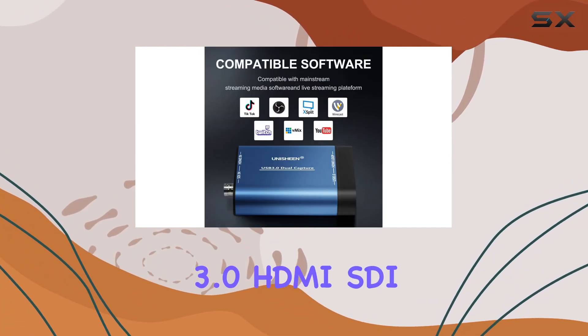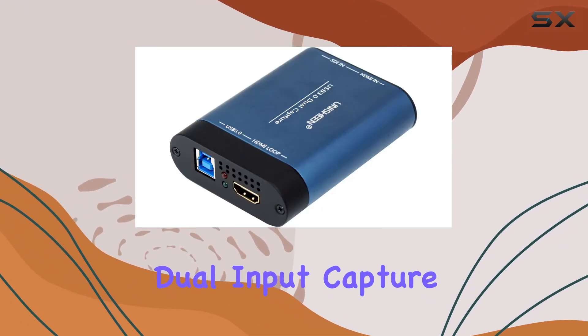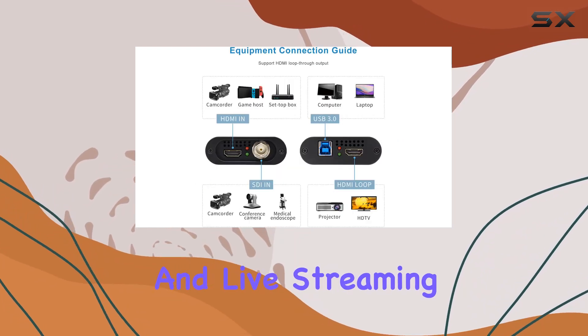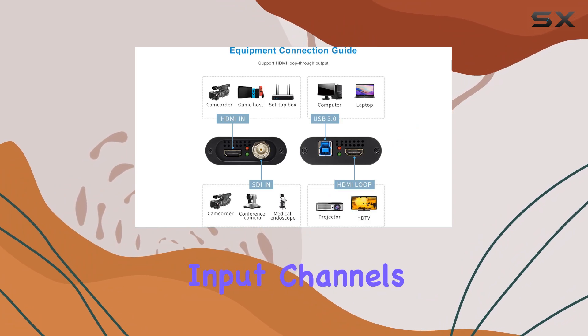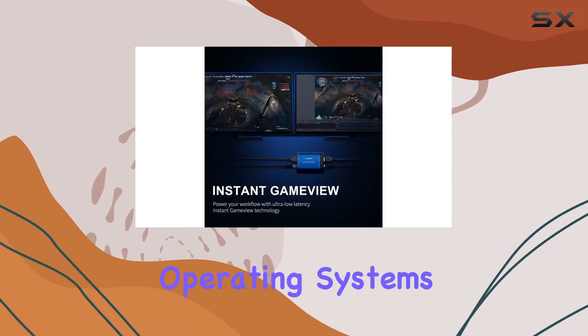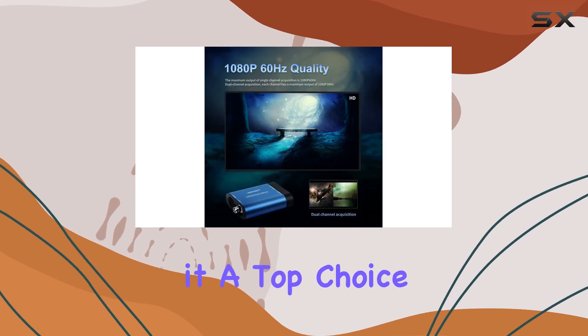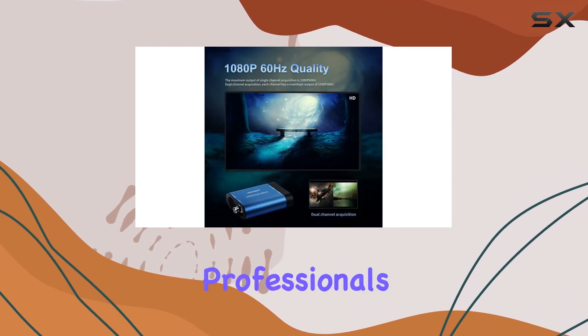In conclusion, the Unachine USB 3.0 HDMI SDI dual-input capture card offers an excellent solution for video broadcast and live streaming needs. Its dual-input channels, compatibility with various operating systems, and seamless integration with popular software make it a top choice for content creators and professionals alike.